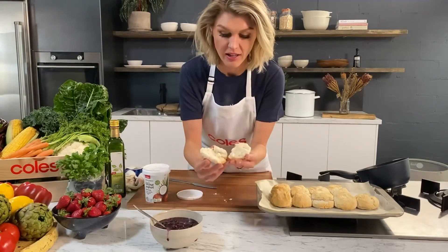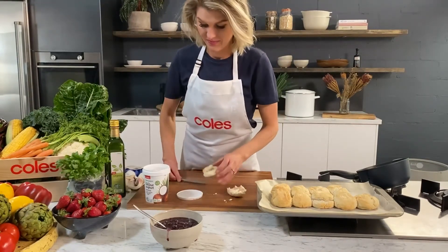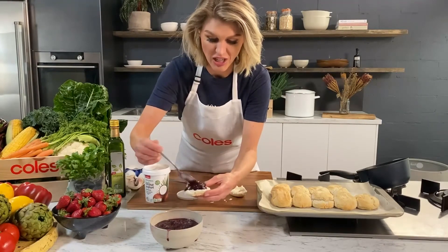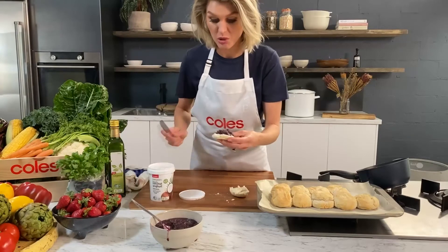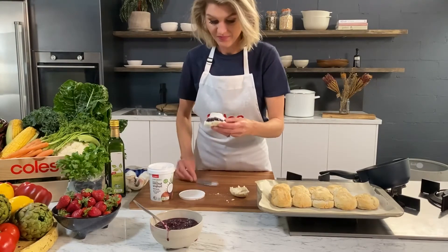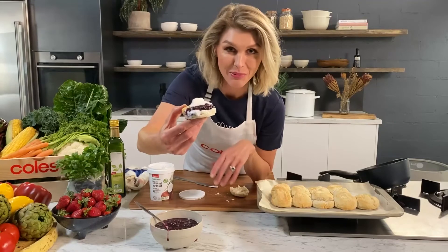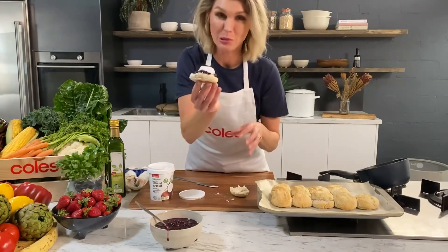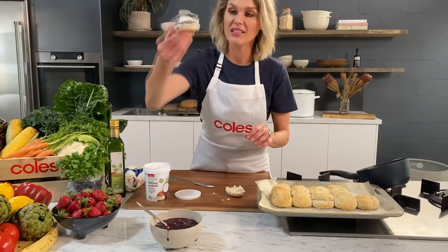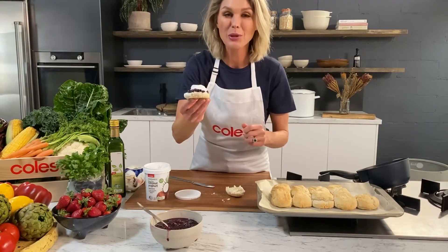Crunchy on the outside, really nice and light and fluffy - you can see they're piping hot. I'll go jam first. I know there's controversy over jam on the top or the bottom - I'll go jam on the bottom. And I'm using some of the Coles coconut yogurt which is also dairy-free and gluten-free. There we have it - that is my gluten, dairy, egg, and nut-free scones with that really quick delicious blueberry chia jam.